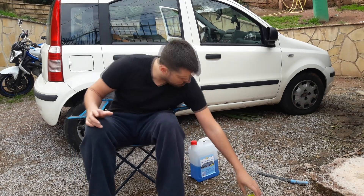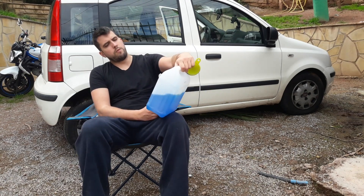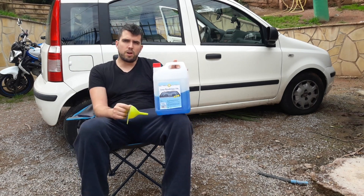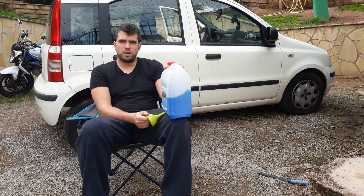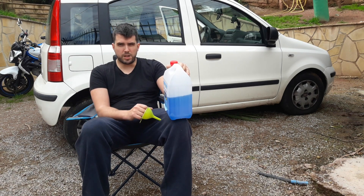Very good guys! Today's video is going to be very easy. We need cleaning liquid for the windshield and a funnel, and we are going to put the windshield cleaning liquid on the car. Let's see how we do it in a Fiat Panda.